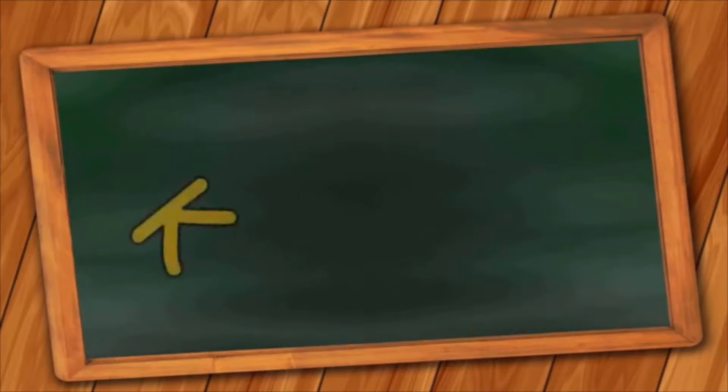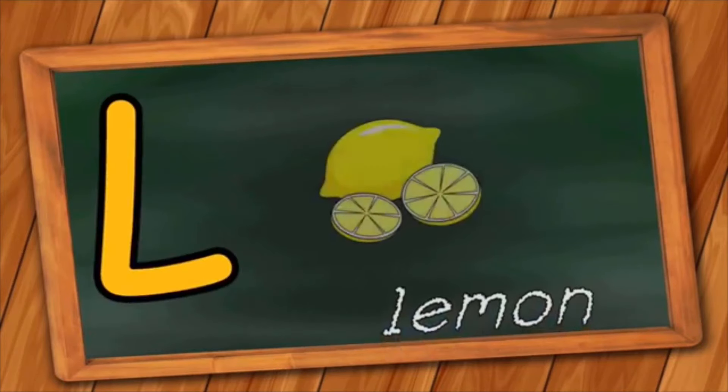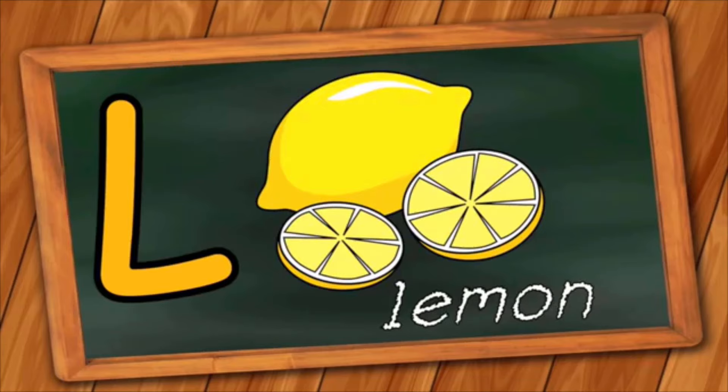J is for Jacket. J, J, Jacket. K is for Keyboard. K, K, Keyboard. L is for Lemon. L, L, Lemon.